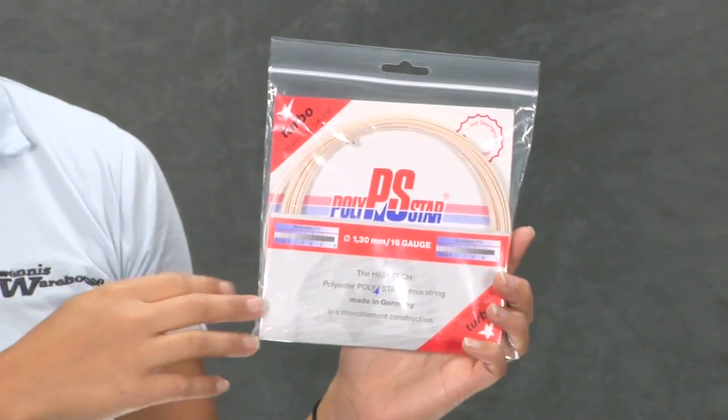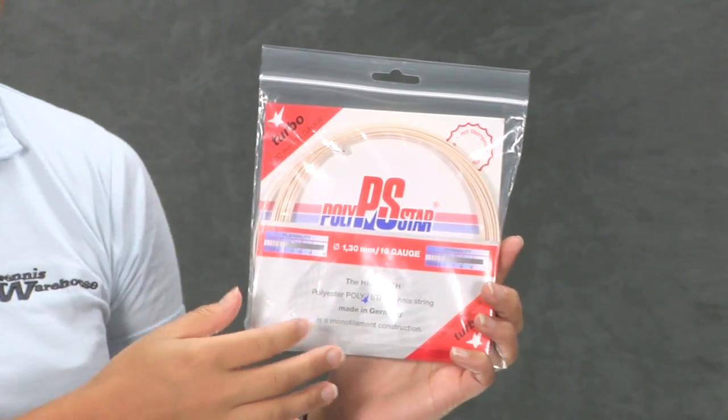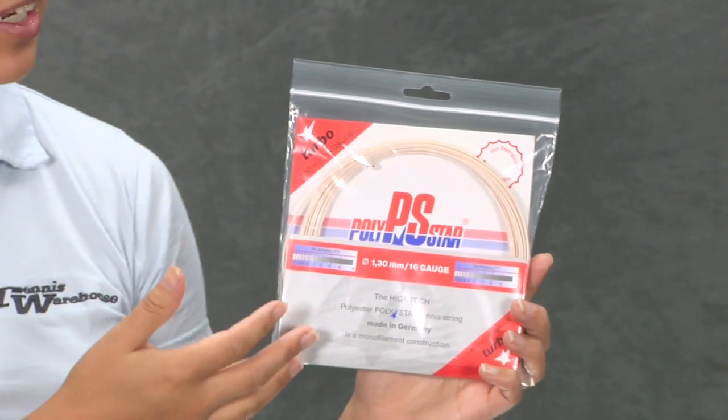There are two multi-profiled strings, this one and the Strike. This one has more of a wavy profile. It really catches the ball and you get great ball pocketing.